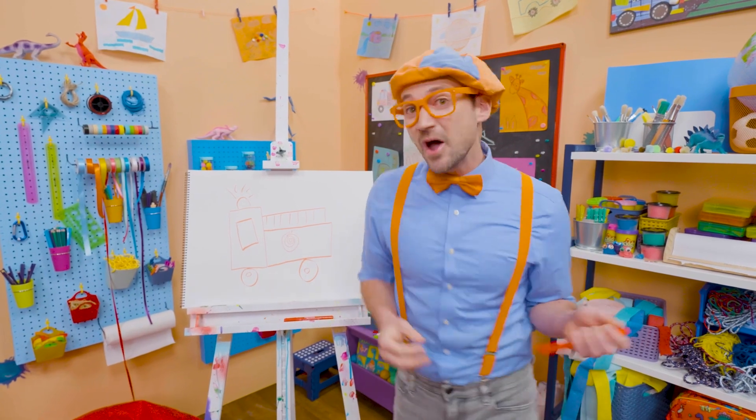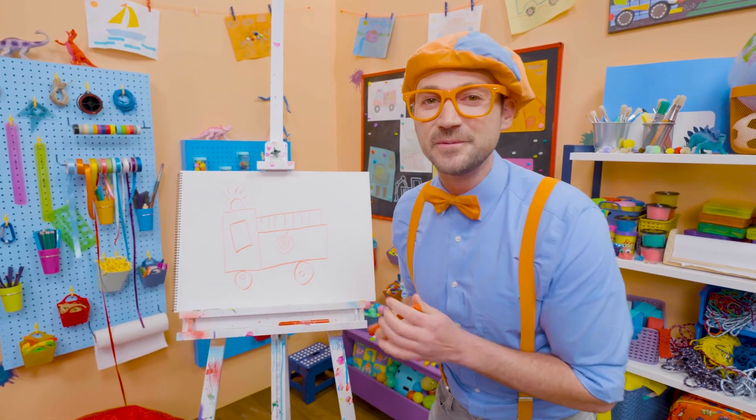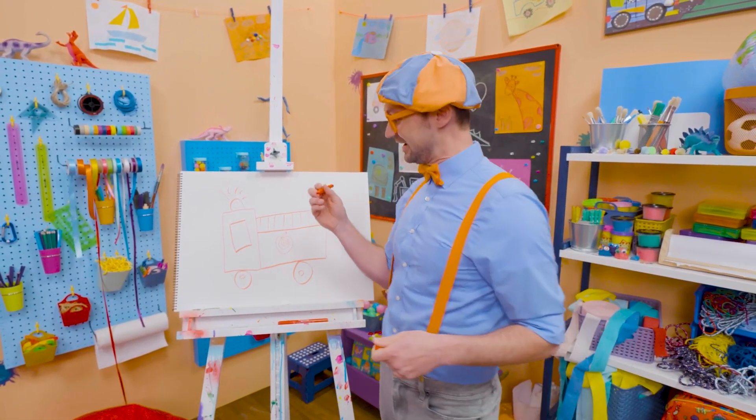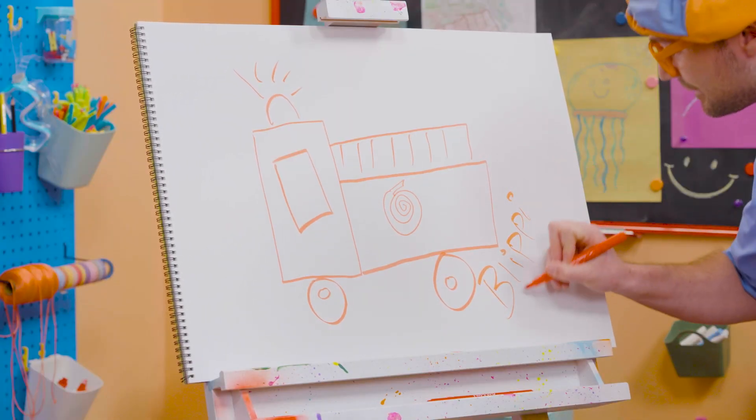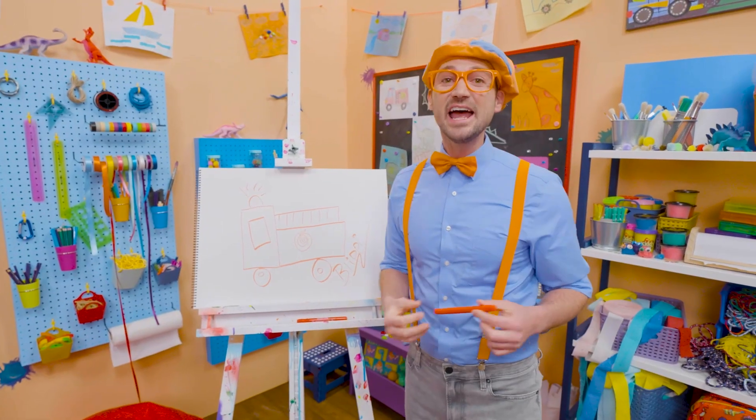If you want to keep drawing with me, all you have to do is search for my name! Will you spell my name with me? Ready? B-L-I-P-P-I. Blippi! All right! See you again! Bye-bye!